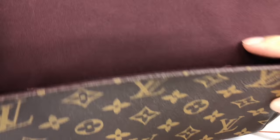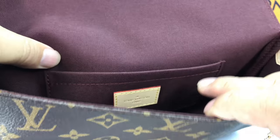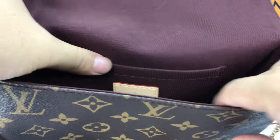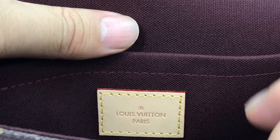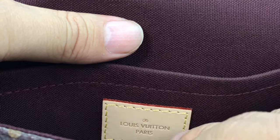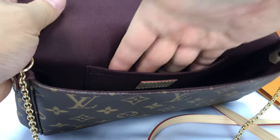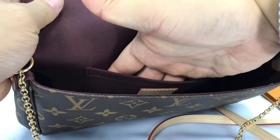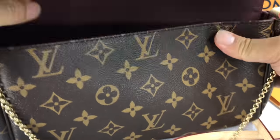On the back you have a couple of rivets and stitching that goes around, presumably for a pocket inside. Let's go ahead and open this up. We have a dark purple fabric material interior, and here's the pocket you can see from the stitching on the outside. It says 'Louis Vuitton Paris' inside. It's an unclosed, unflapped pouch or pocket — you can put some money or maybe a passport in there. Inside is pretty much just a traditional open space.